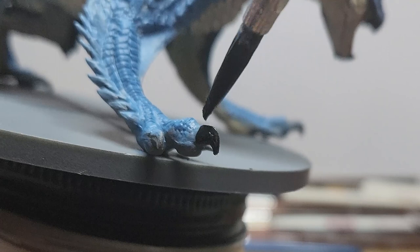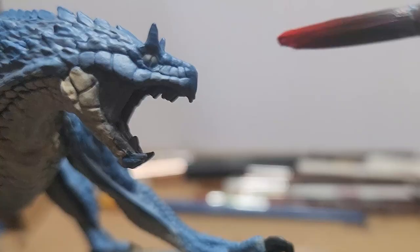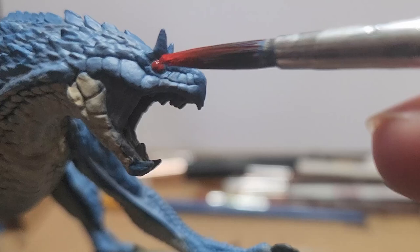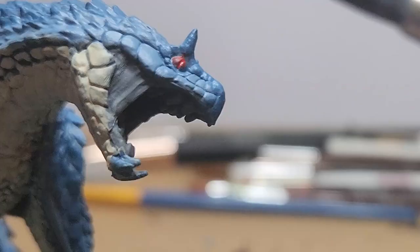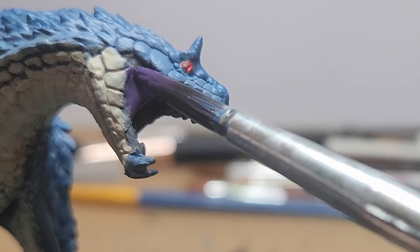With black paint, I go ahead and paint all of the claws. Dragonfire red — I just very carefully paint the eyes. Clean purple — I paint the inside of the mouth as well as the sort of webbed skin on the side of its jaw.